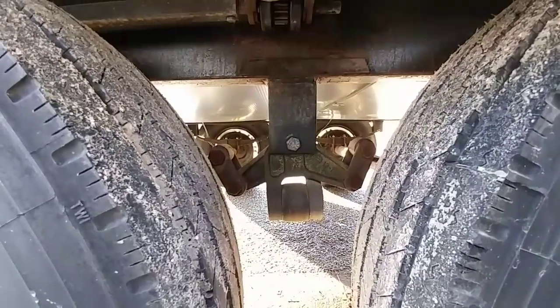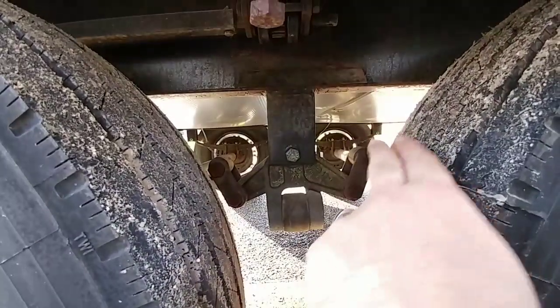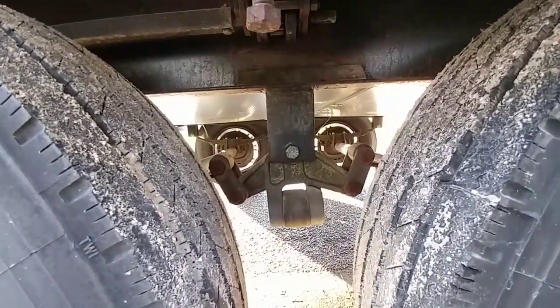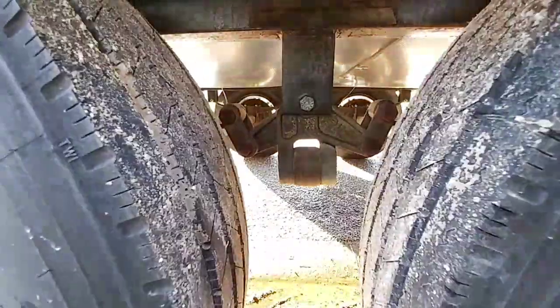Another thing to look for is some type of suspension system between your equalizers. This particular piece with the bushing in the center helps smooth out the ride as the trailer goes down the road — that's called the Dexter Easy Flex.